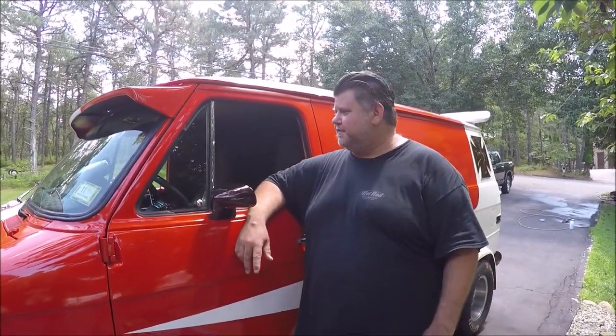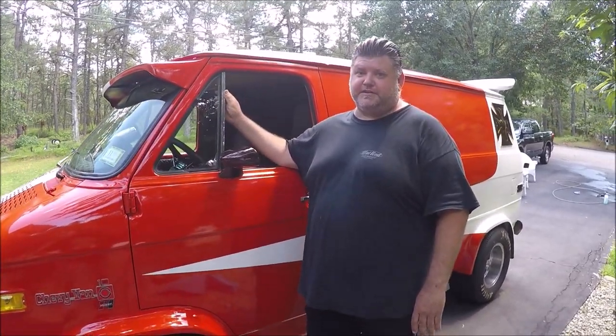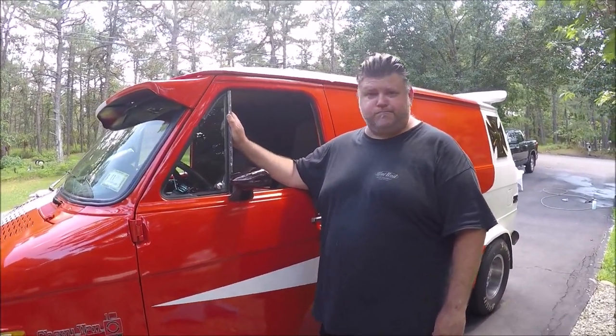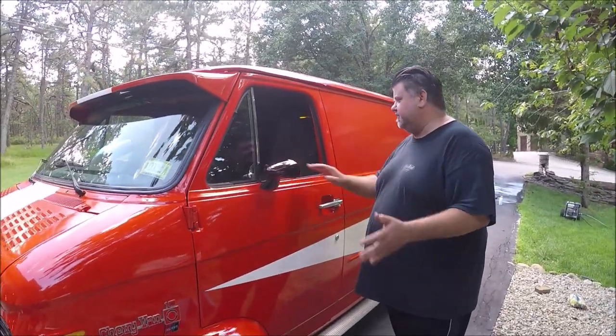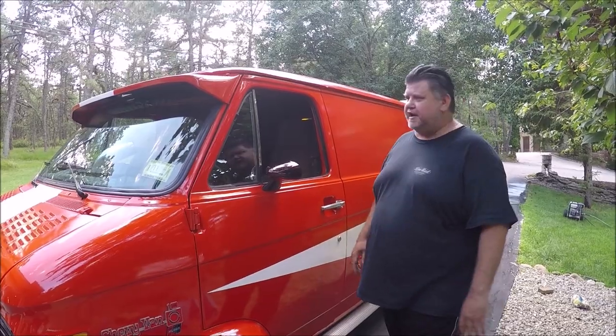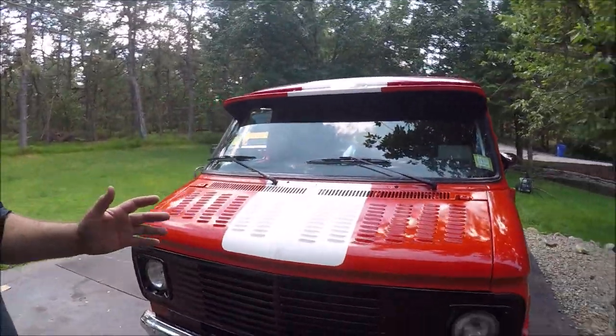Welcome back to the channel, guys — Cross-Country Garage. This is our van reveal. You've been seeing it on YouTube. This is our 1978 G10 Chevy van. It basically started off as a pretty much rubbish vehicle for a few hundred bucks, and then it turned into this. We're gonna go over the outside and the inside and everything. Let's start from the front.